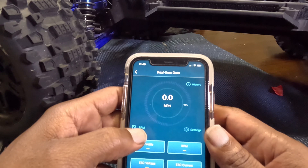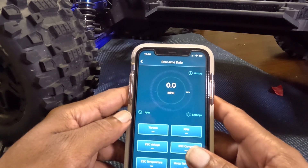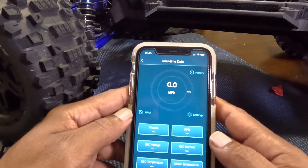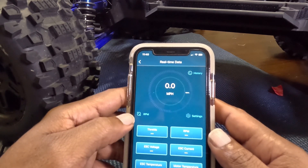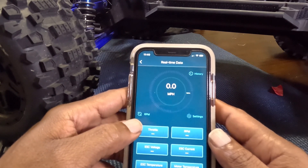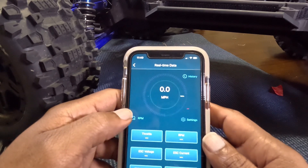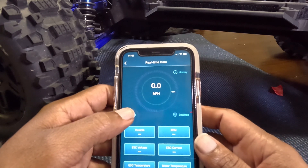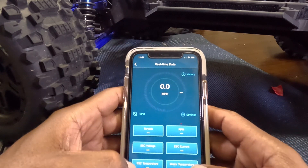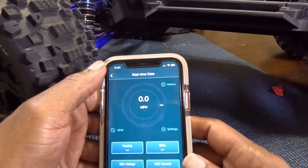It ain't fully accurate yet because it's Bluetooth — it should have been maybe Wi-Fi for a longer range. The range on this is probably about 20-30 feet on Bluetooth, so if you're out there running you ain't going to get a full graph of it until it gets real close. But you can still check your ESC temperatures and everything when it gets back in.